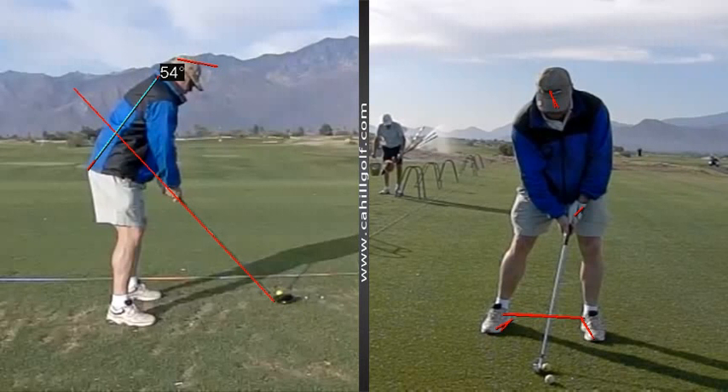At address this looks nice. A little bit of knee bend looks nice, and the arms are hanging right, and the head is down instead of up. All that stuff looks really good.